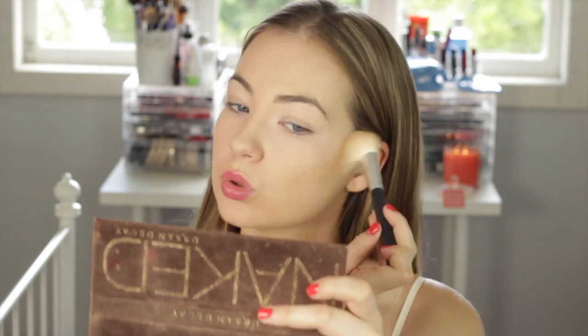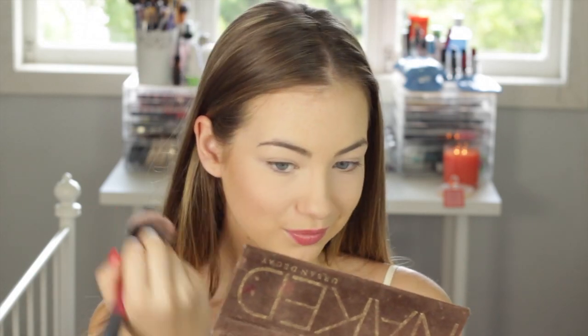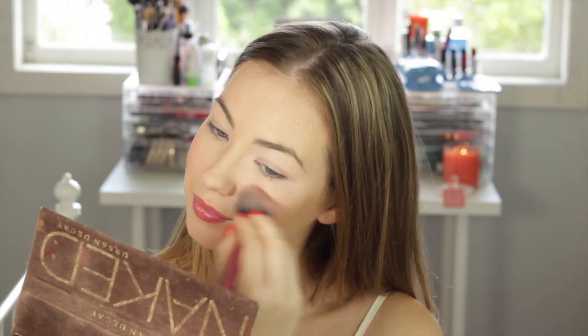I'm just going to do the exact same thing on the other side. Next, I'm going to take blush — this is the Rimmel blush. It's really nice because it's a very, very pink colour and I thought it would be perfect for a Valentine's look. I'm just applying that on the apples of my cheeks, smiling and bringing it up slightly onto my cheekbones.